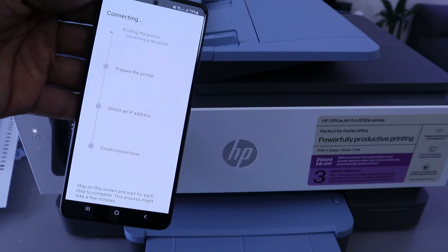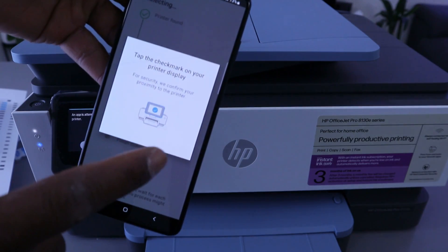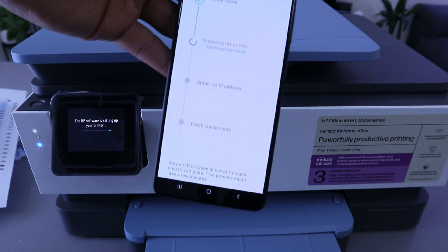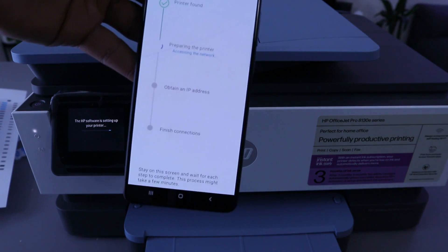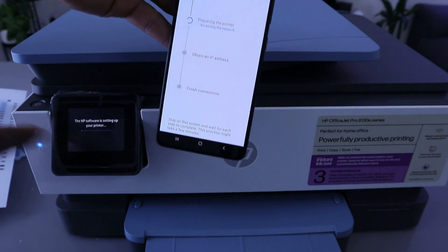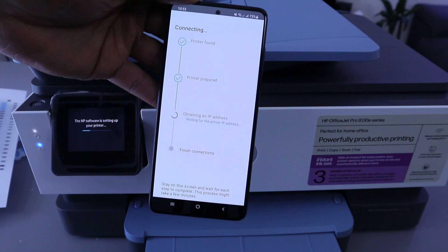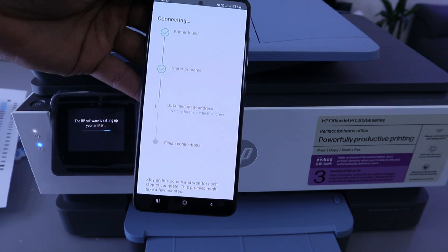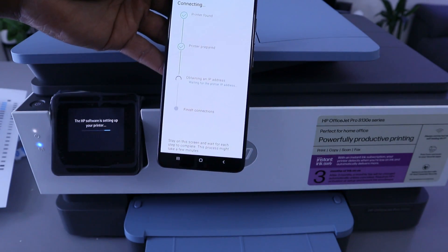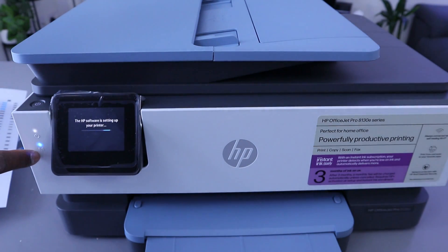It is now finding the printer — printer is found. Tap the check mark on your printer, then go to the printer and select Allow. The app is preparing the printer. You will see the information on both your phone and on the printer. Printer is prepared. Now it is obtaining an IP address.